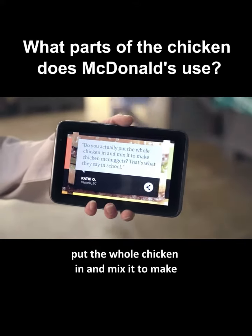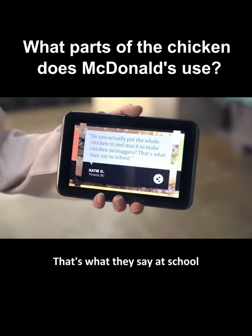Do you actually put the whole chicken in and mix it to make chicken McNuggets? That's what they say at school.